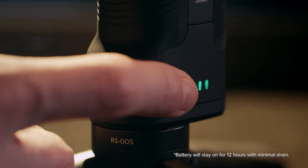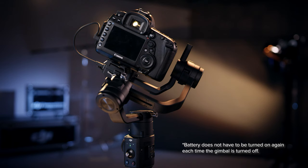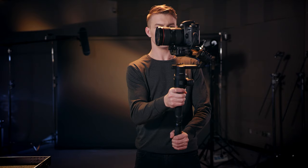In this video, we're going to go over how to operate the Ronin-S. With the Ronin-S assembled and balanced, you can now turn it on to experience its features. First, do a short press on the battery grip to turn it on. Then hold the power button for a few seconds until the gimbal powers on.